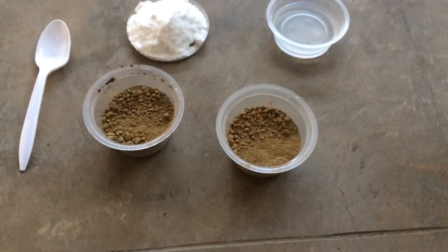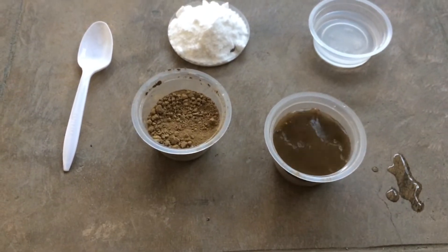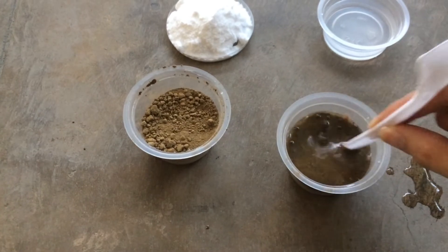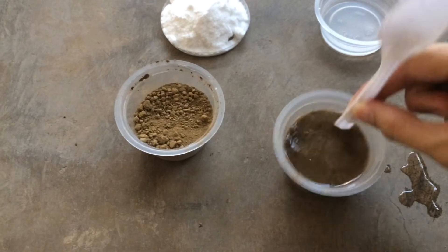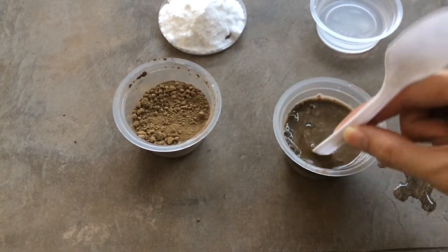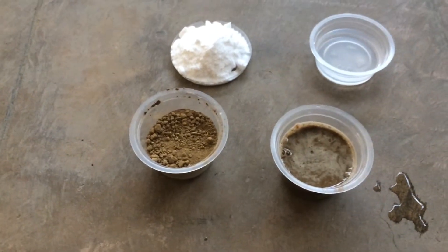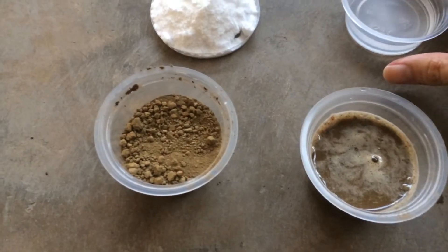The first step is to pour water into the first cup of soil. Use a stirrer so that it becomes muddy. After stirring, we can now put in the one half cup of vinegar.